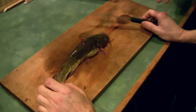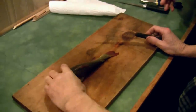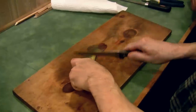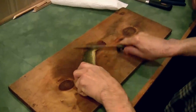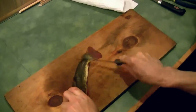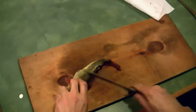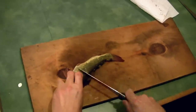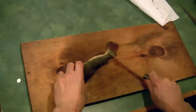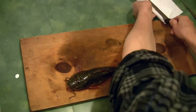Here we have a nice small brown bullhead — this is actually a perfect size for eating. Claudio is going to give us a quick demo. The first thing he likes to do is scrape the slime off the skin. There are no scales on a catfish, but there is some slime. Since we're going to leave the skin on, you want to make sure you remove that slime so it'll taste a lot better.